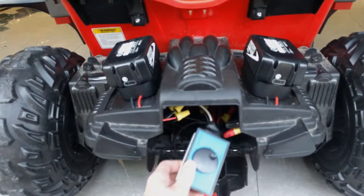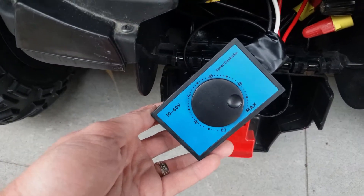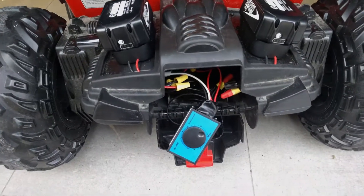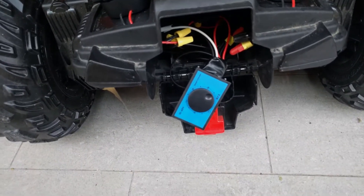I also decided to wire in a speed controller, but after using it for a little while I decided that I don't really need it, and if I had a chance to do it again I'd probably leave it out for the next one.